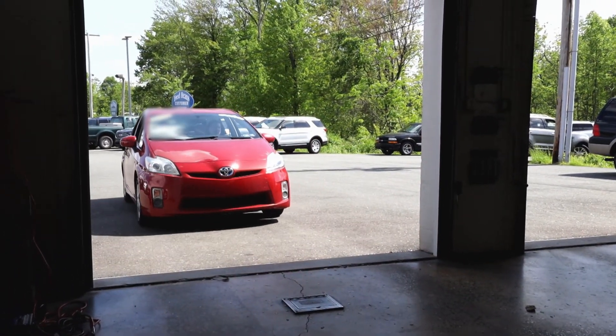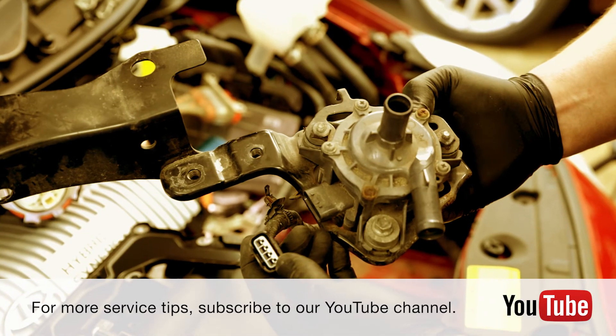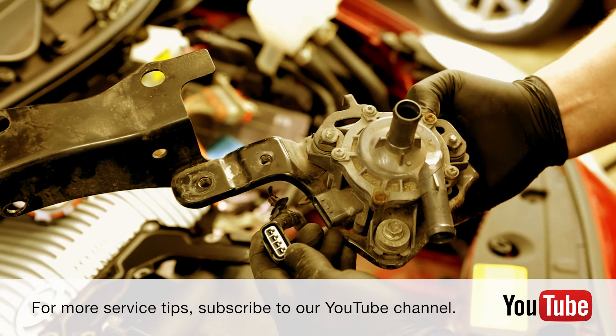Now you're up and running with your new Continental Inverter Cooling Pump. For more service tips from Continental, subscribe to our YouTube channel.